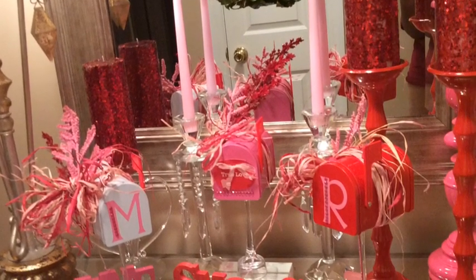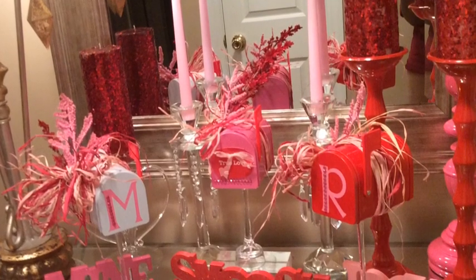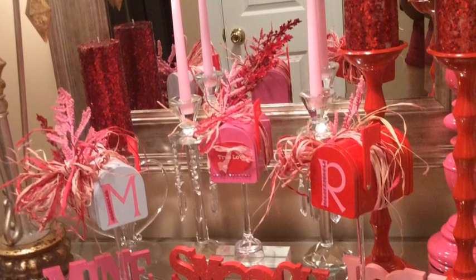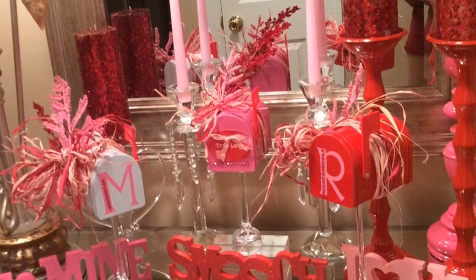I really hope you enjoyed this video. I hope that you learned a lot from it — it is possible to decorate your home on a dime and just make it look beautiful.